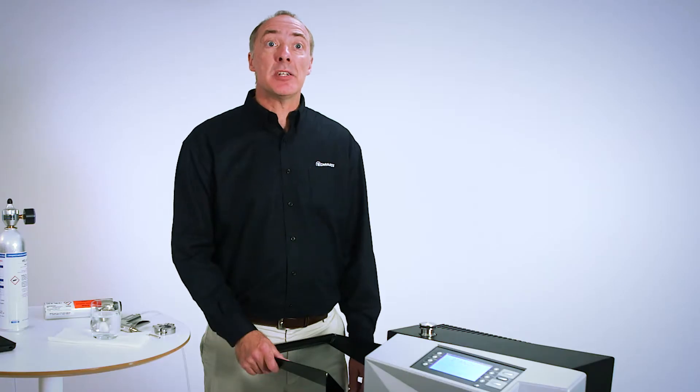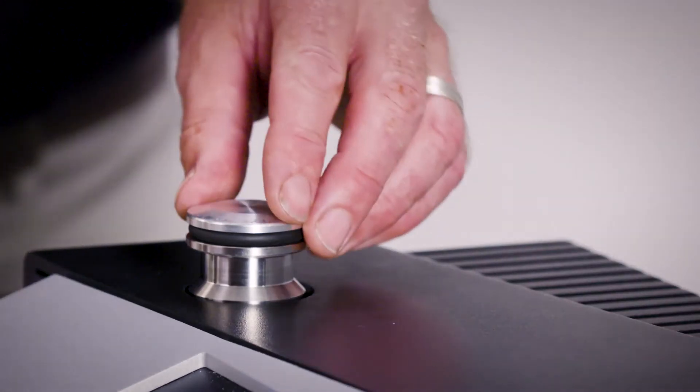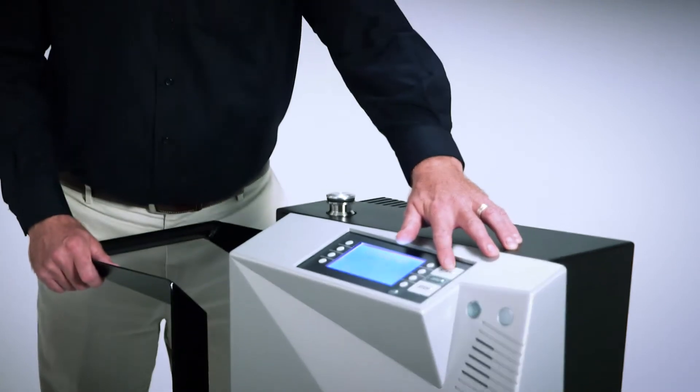Once the ELD500 has completed its startup sequence and is in standby mode, it's ready to test. Connect the part to be tested to the inlet port and press start. It's as easy as that.